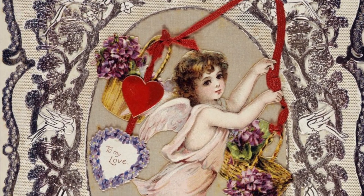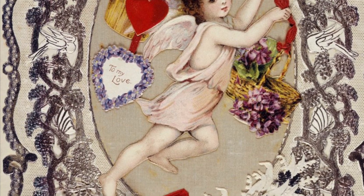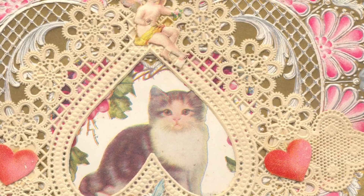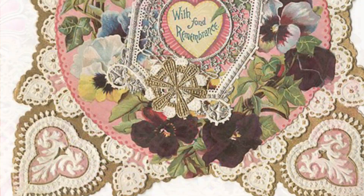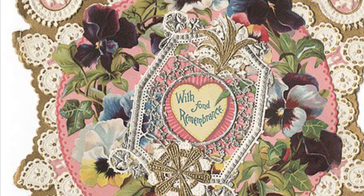As the valentine tradition grew in popularity, paper greetings became more and more elaborate. Handmade valentine greetings were often layered collage style, featuring bits of paper lace, bows, ribbons, seashells, sometimes tiny silk flowers or pressed flowers, dried grass, feathers, and even locks of hair.